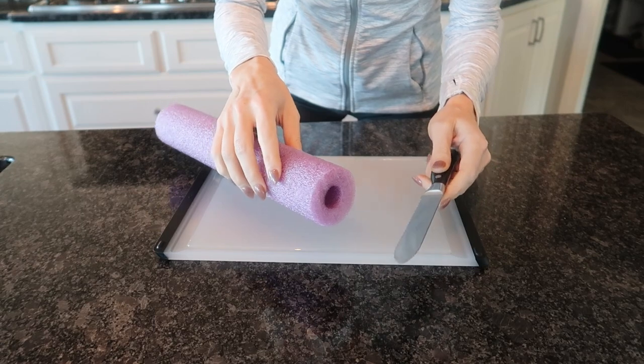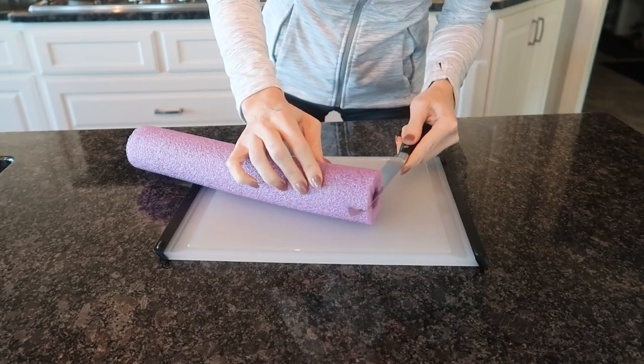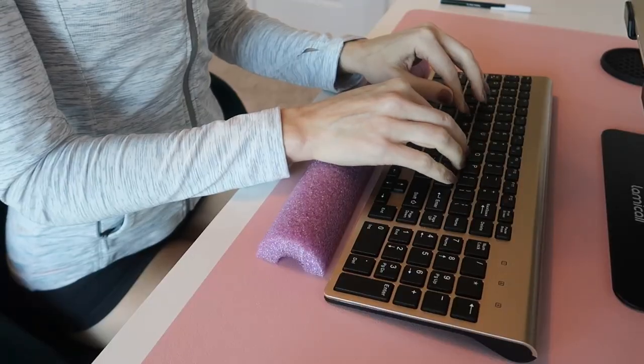Now let's take our pool noodle skills up a notch and cut it like this. Have a nice wrist rest while you type.